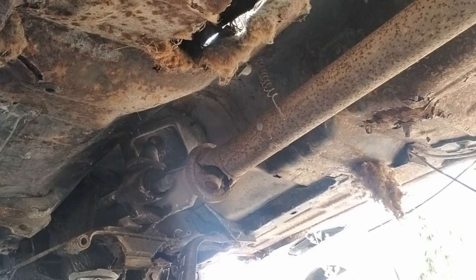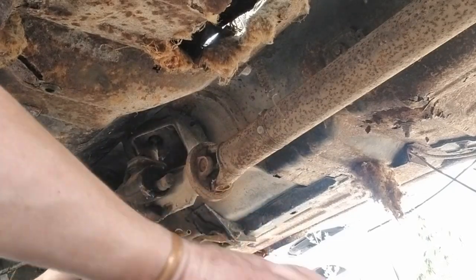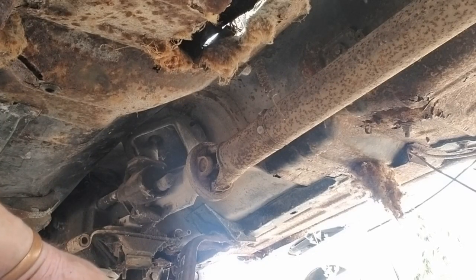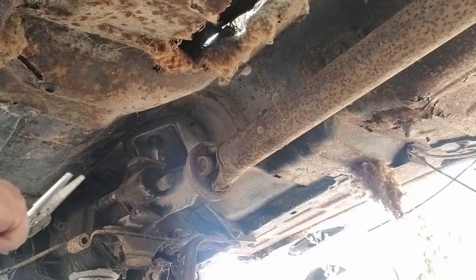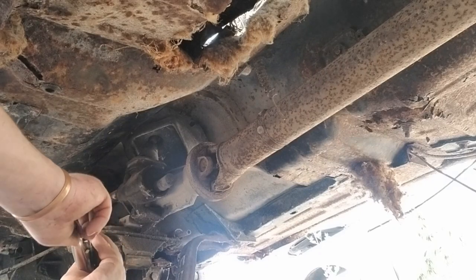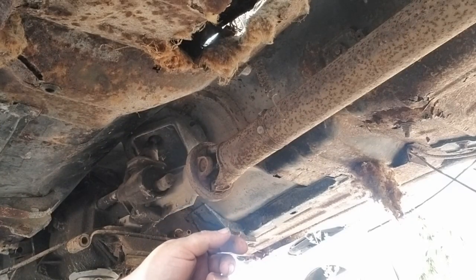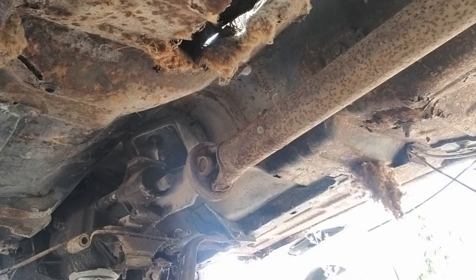Getting frustrated many times over. The good news is today is Friday and I only had to work a half day, got paid for most of it. Let's pack this up and head on out to the next vehicle.